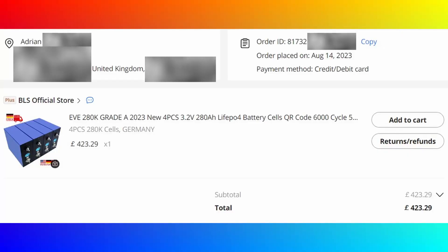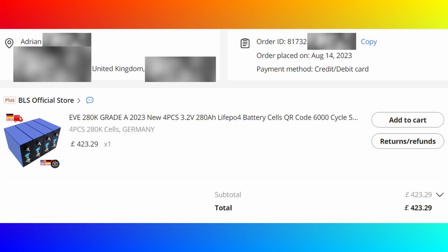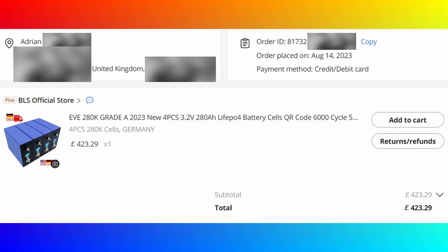Now for the all-important question: how much did they cost and how long did it take to arrive? They cost £423.29. I ordered them on August the 14th, 2023, and they actually arrived on the 15th. So these must have been in the country — even though it references Germany on the invoice, there must be some that are actually stored in the UK for that quick delivery. That's great for me because they're a reasonable price and they work for me being in the UK — that's a thumbs up.